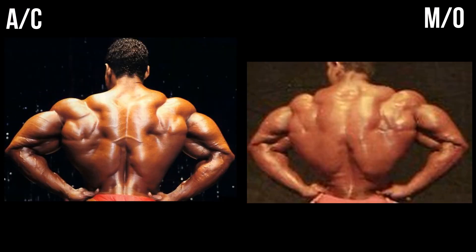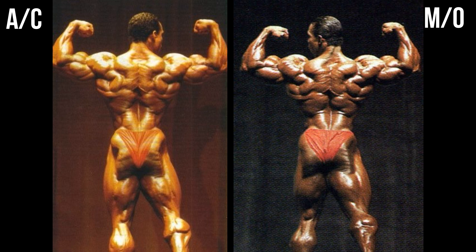The rear lat spread is hard to say. The Mr. Olympia picture is definitely blurry, and the Arnold Classic one is very, very clear. This was the best I could find of the Mr. Olympia version. His right lat never flexes out as far as his left one. It is plain for me to see that it is the better back shot, but it's so blurry that I considered remaining inconclusive. However, I'm going to give a slight edge to the Arnold Classic.